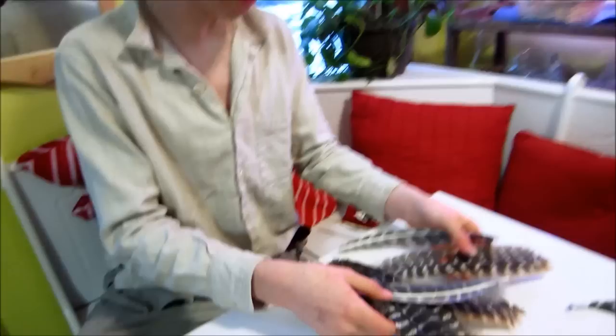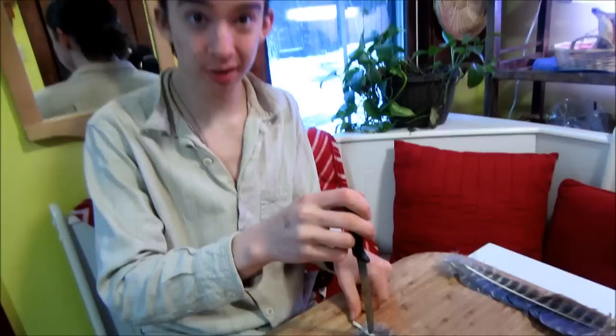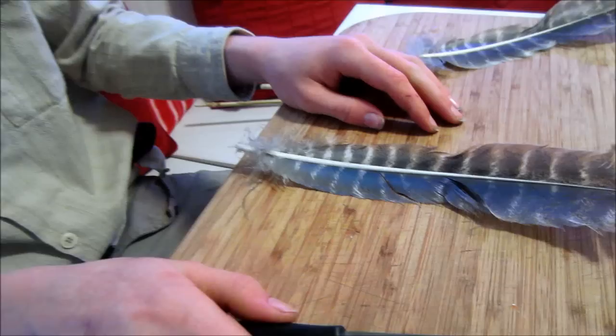Devin knows that feathers kind of freak me out — they're kind of gross. We have a bunch of turkey feathers here and we need to find the ones that are the widest. We'll need about three of them. We've got a cutting board so we don't mess up the table. You want the blade facing away from you.